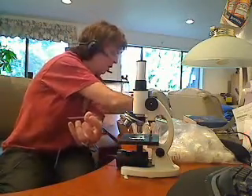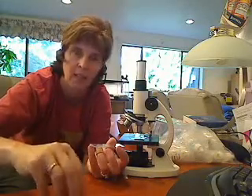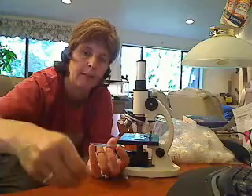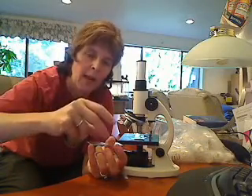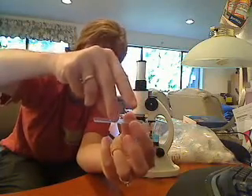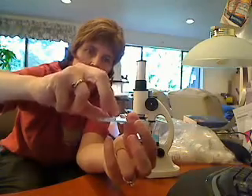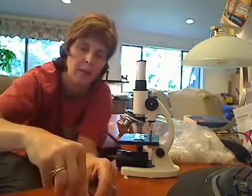Iodine is used — or used to be used — in hospitals quite a bit to sterilize. Then you want to find a cover slip. This is a technique called creating a wet mount. You place the cover slip at a 45-degree angle on the slide, then just drop it and gently tap it into place. Our slide's ready to go — we want to let that sit for about a minute so the stain can really get into those cells.